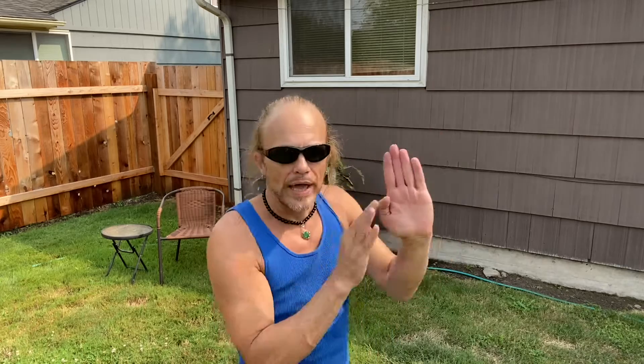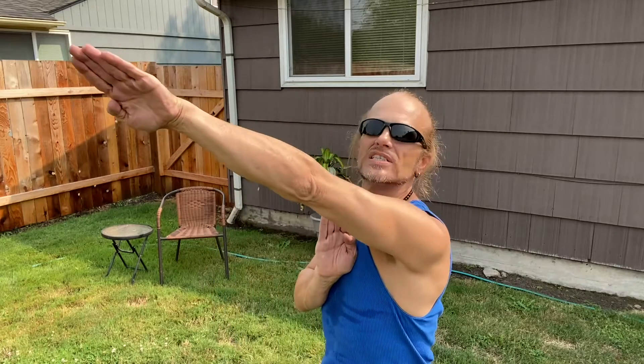Hyun Sao takes us to Wu Sao, Bong Sao. Anytime my hand is up, let's say I'm here — Hyun Sao travels fast. It's a circle that cuts. So I can do a big Hyun, a circling wrist block. Hyun Sao: circling wrist block.